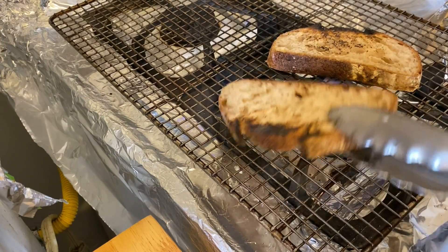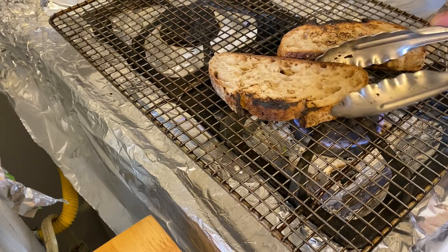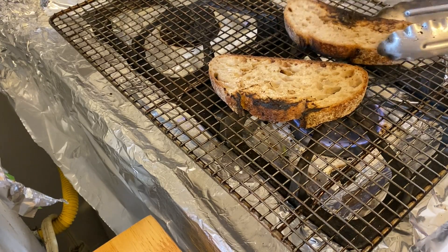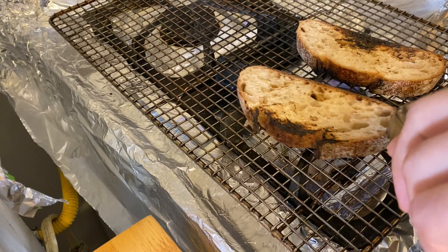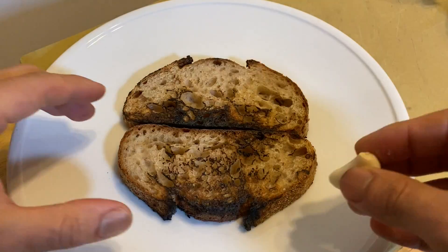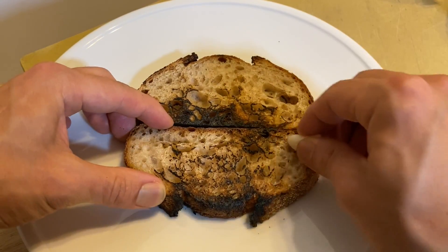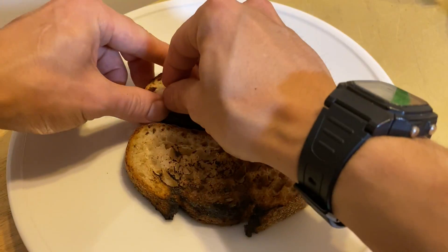Grill the sourdough on the stove until nice and toasty — a little bit of char adds flavor. Rub both sides of the toast with raw garlic. This has to be one of the best ways to eat a piece of grilled bread.